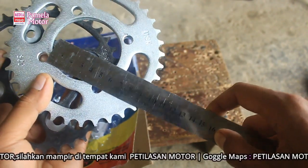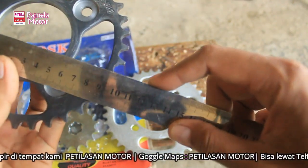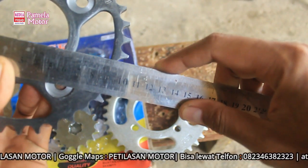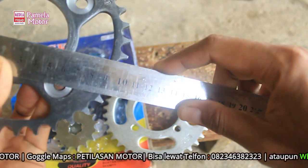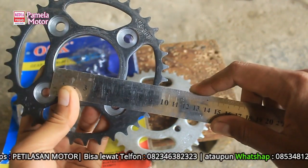Kurang lebih 4,5 cm untuk Suprafit. Sedangkan Yamaha ukurannya 5,4 cm.